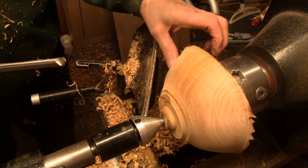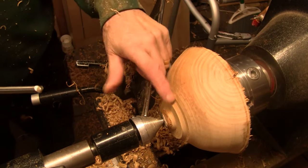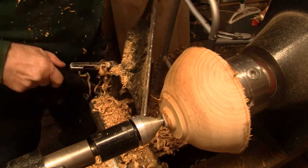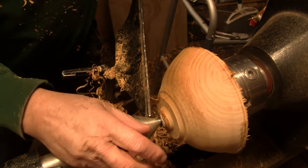I think it looks good. I might just go ahead and make a tenon out of this. I was thinking of a recess, but I'll either cut this off or make a tenon off of it.